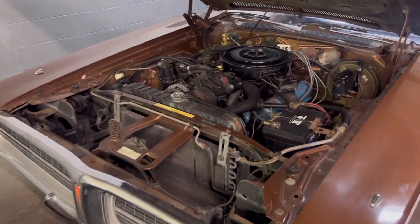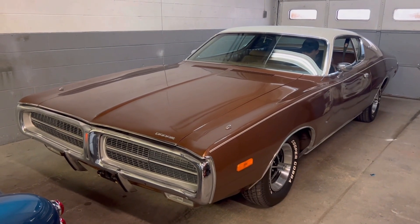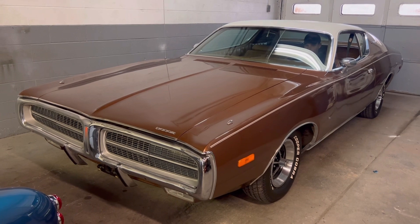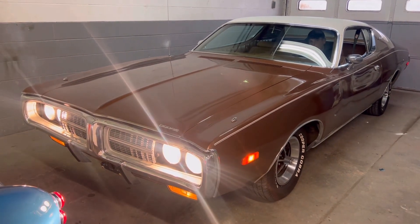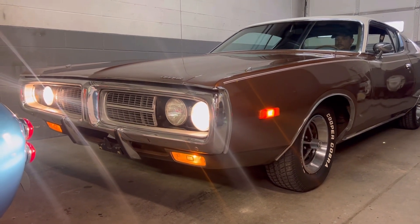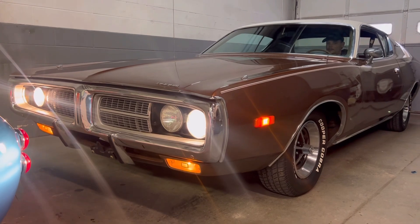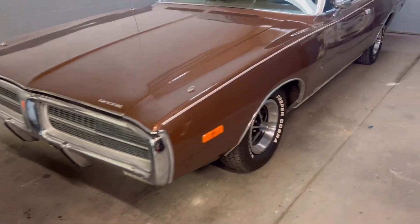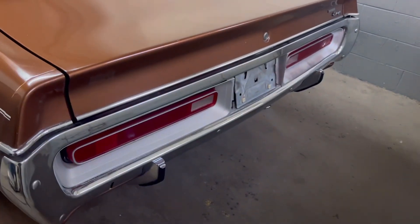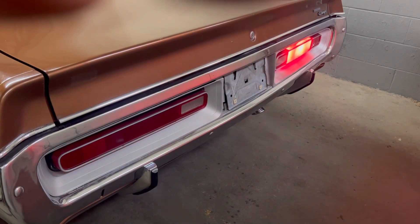We'll go ahead and fire it up for you guys and show you how good this car runs. The hideaway headlights are working perfect. High beams, low beams are all working. We'll go through the turn signals. See how nice those hideaways work. We'll go to the back here and check all the taillights. The brakes, turn signals, and reverse lights all working.